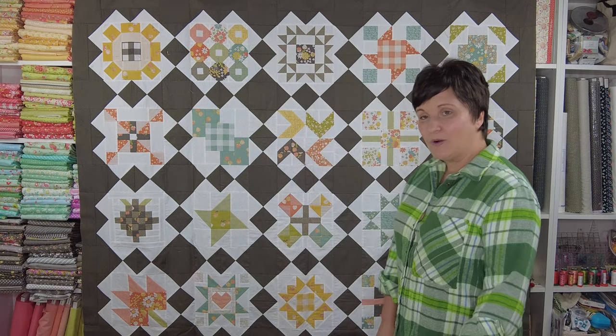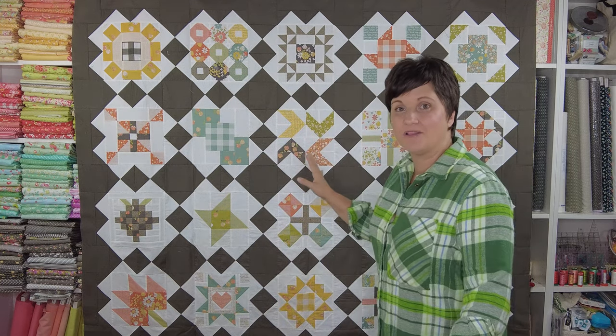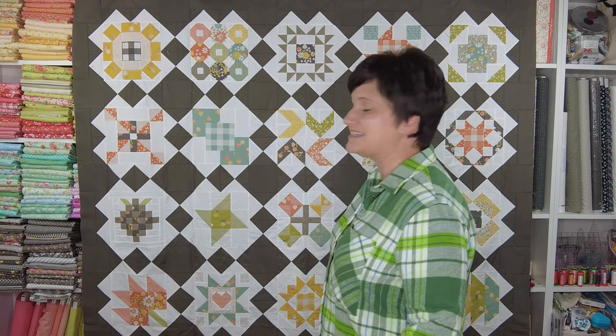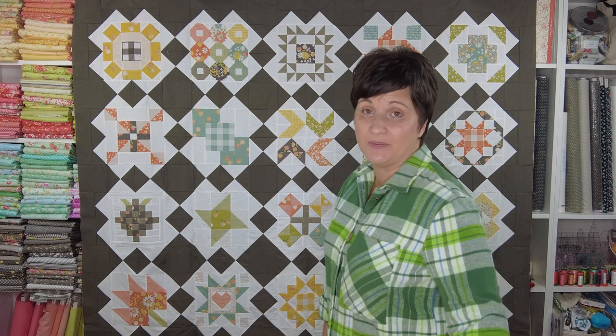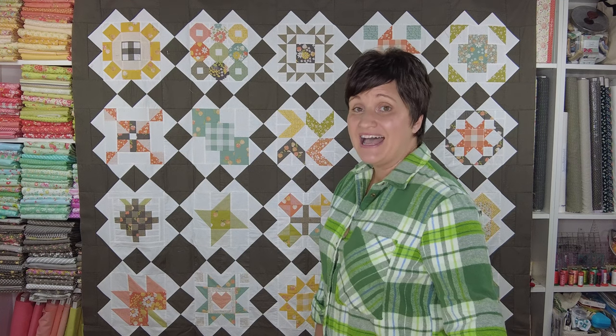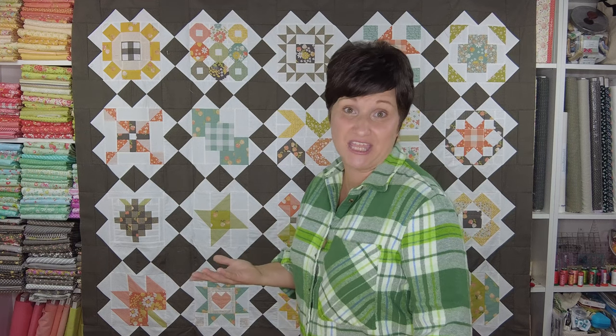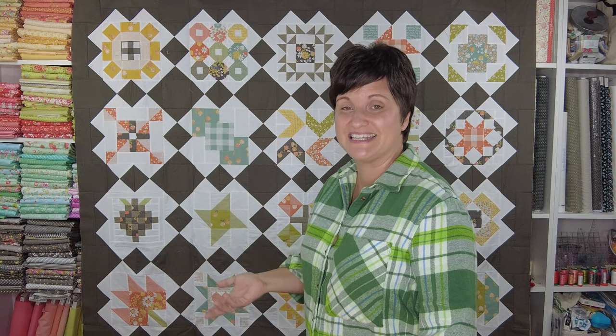I think it just so nicely frames out all of the blocks. It is not an on-point setting but it does kind of give the illusion of an on-point setting, which is fun. I did make a quick video where I shared some pressing tips if you decided to use this layout that I think you would find helpful, so I'll make sure and link to that as well.